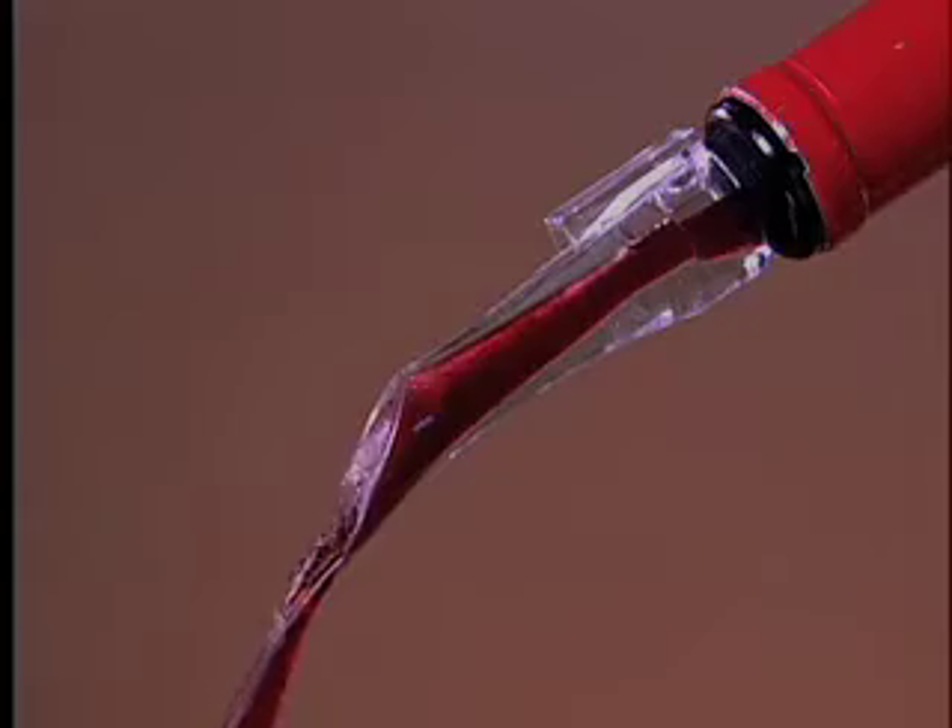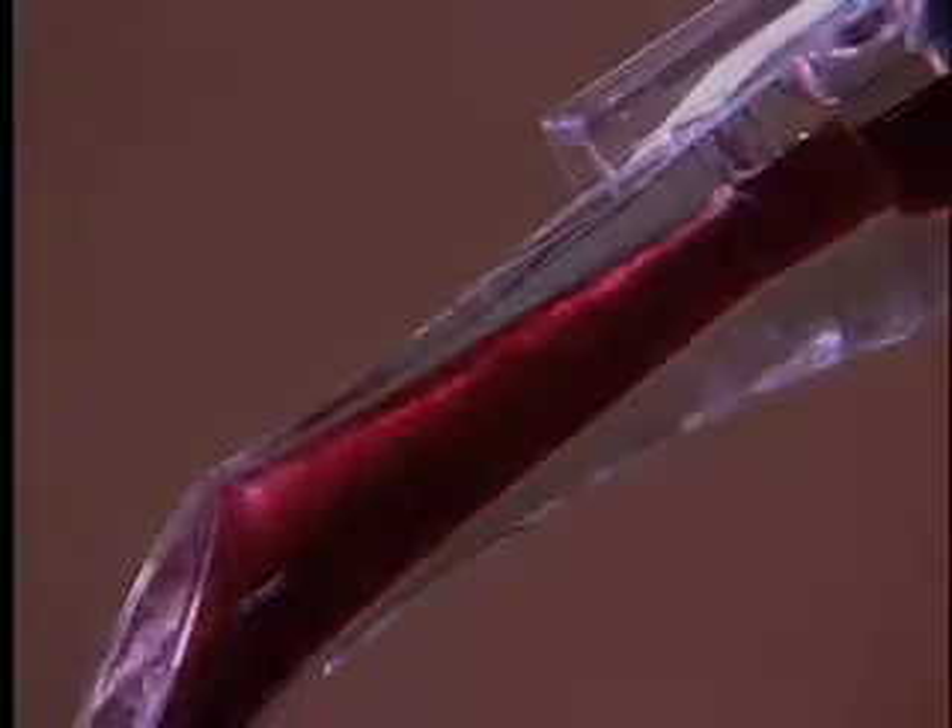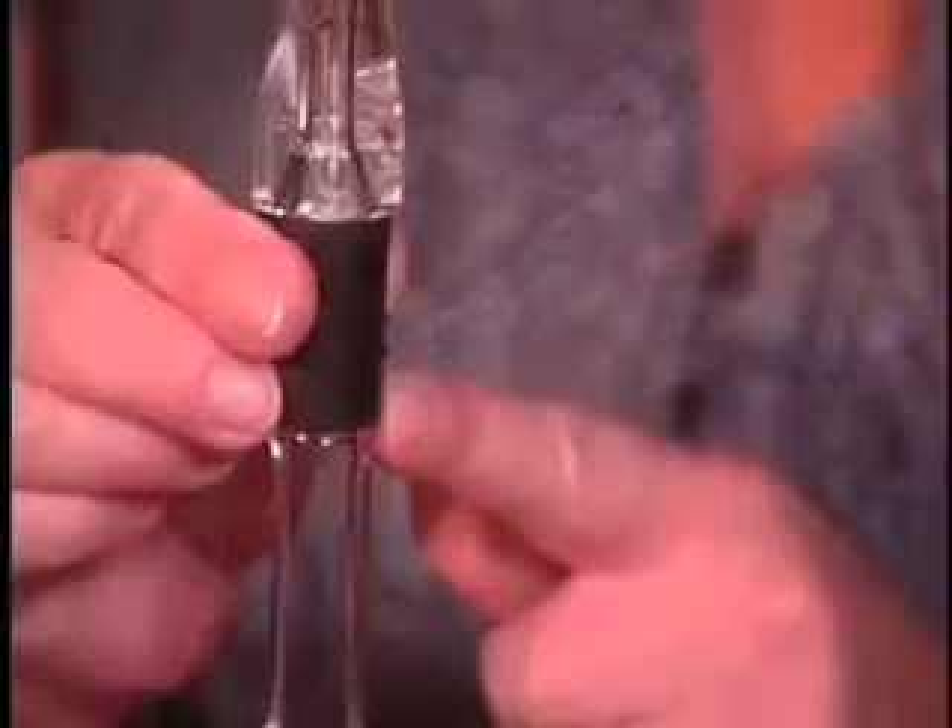Hi, my name is Susan, and what I'd like to demonstrate for you today is a brand new product from Cork Pops called the Vino Air. The Vino Air is a wine aerator that has a dual air chamber.